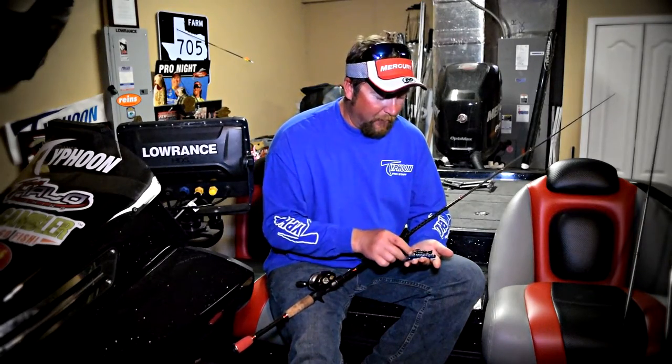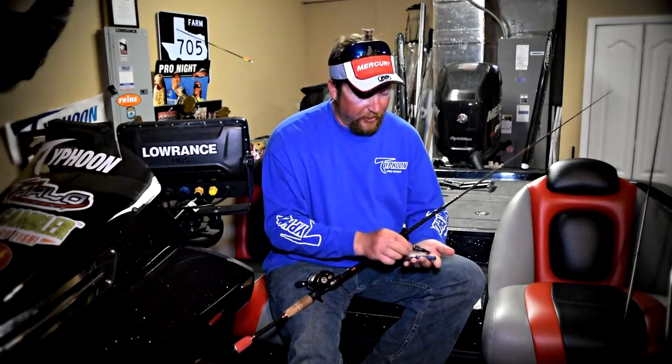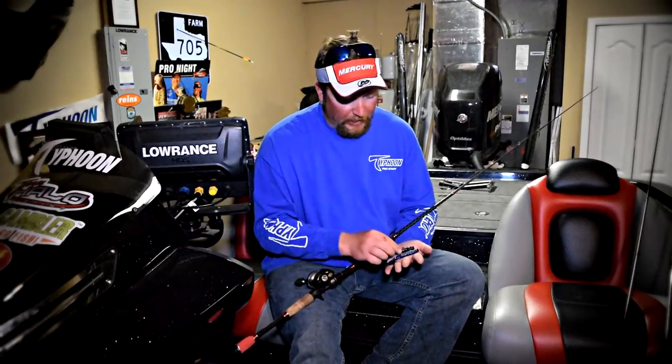I've got the Gambler Wrecking Ball here. A lot of you have fished it — it's a swinging jig that works really well for casting and reeling over areas where you typically couldn't run a crankbait or something like that.